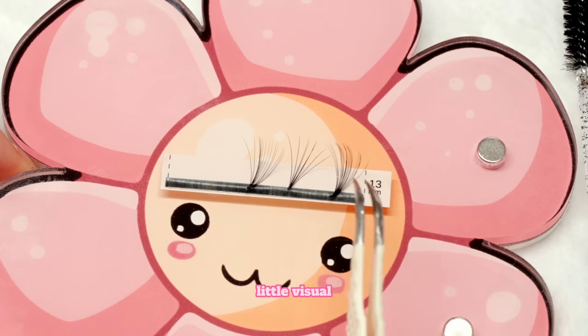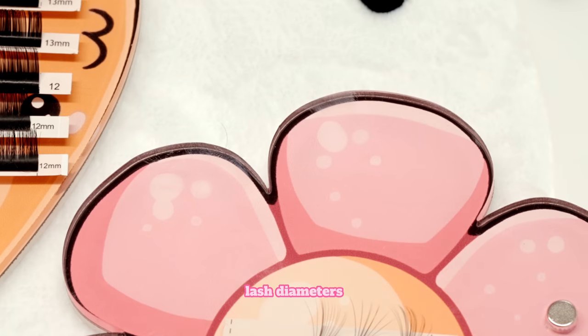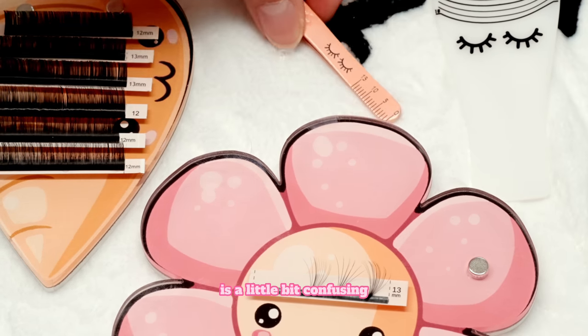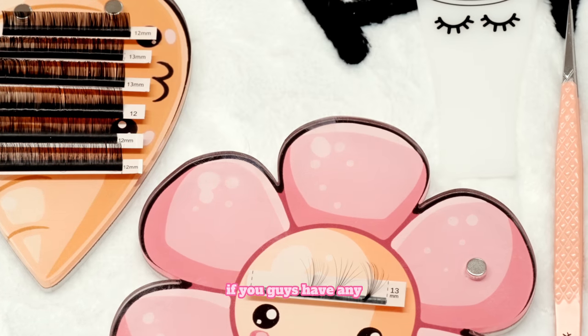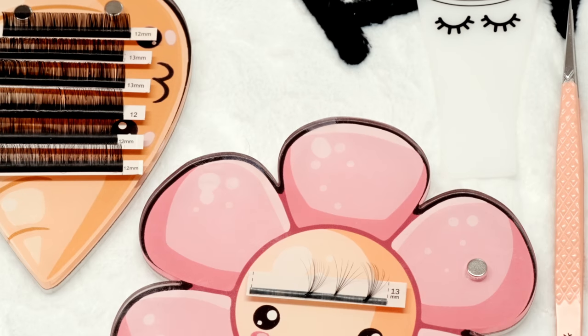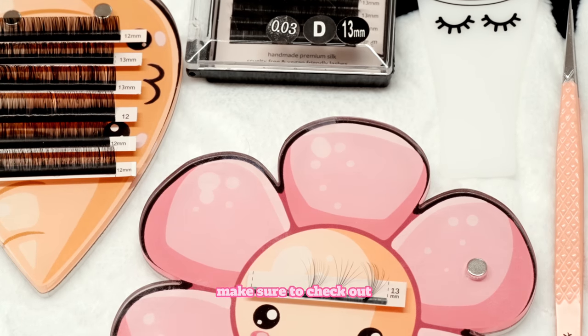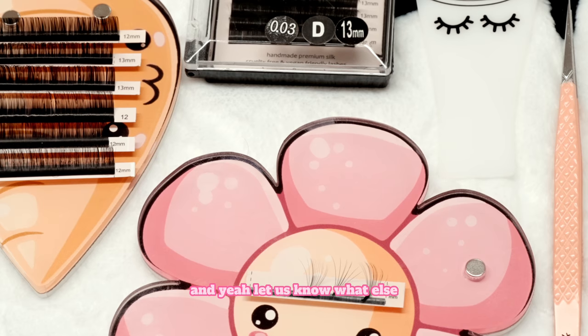We hope this little visual helps. We know that lash diameters can get super confusing, and that measuring natural lashes is a little bit confusing when you're first starting out too. So we hope that this helps you guys. If you have any questions or suggestions on videos, please go ahead and comment down below. Make sure to check out our blog post, which will have more information that goes along with the same topic. Let us know what else you want to see and hear from us. Thank you so much for watching, and we'll see you in the next video. Bye!